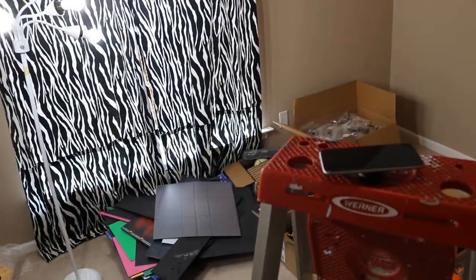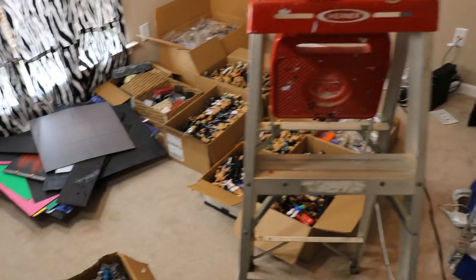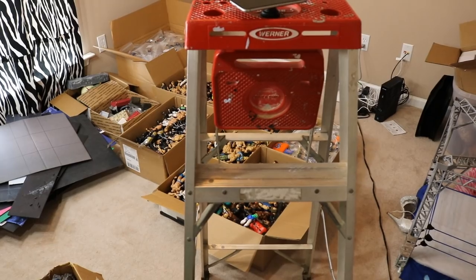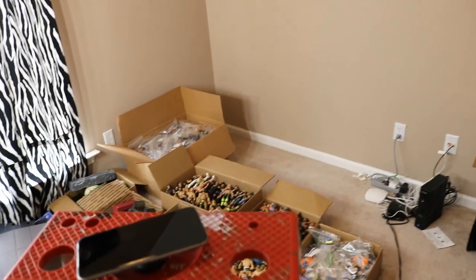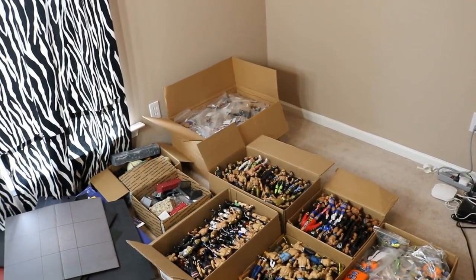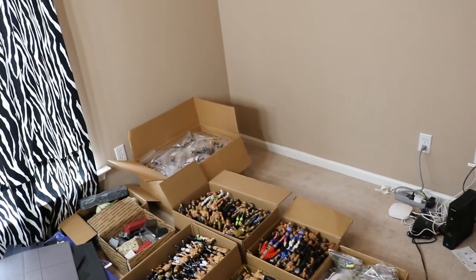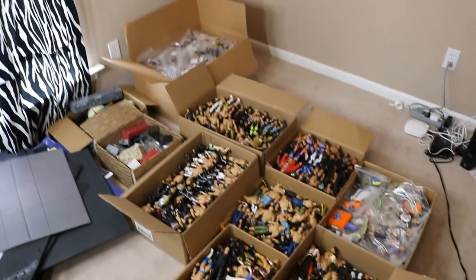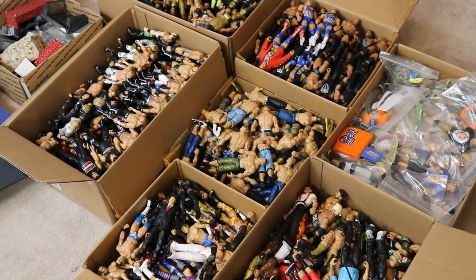That's going to do it for this video, guys. Thank you so much for watching. Subscribe to the channel for more epic WWE figure-related videos. Leave a like if you enjoyed the video. Comment down below what you think I should do with the room. Check us out on Patreon.com/MyDamnToys, our t-shirt at Teespring.com/MyDamnToys, and follow us on Twitter and Instagram at MyDamnToys. All the links are in the description below, and I'll see you guys in the next video.